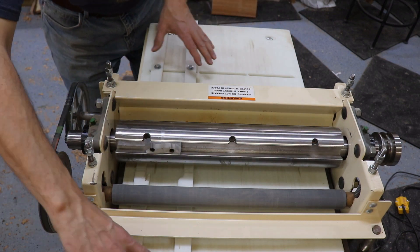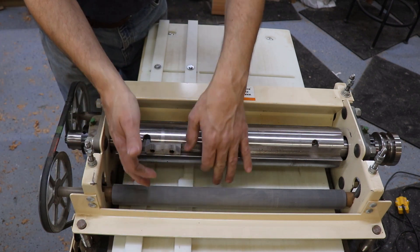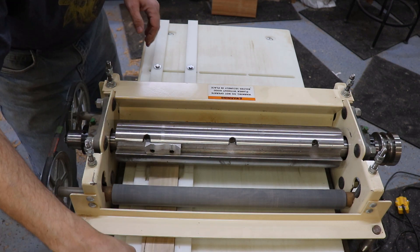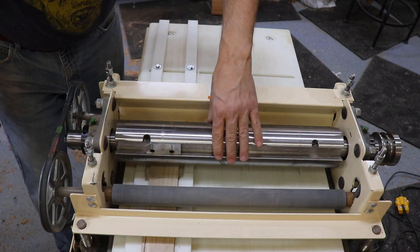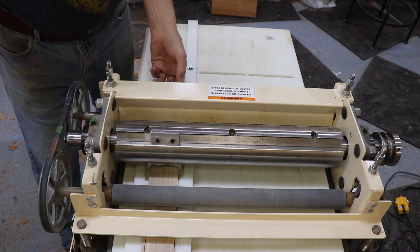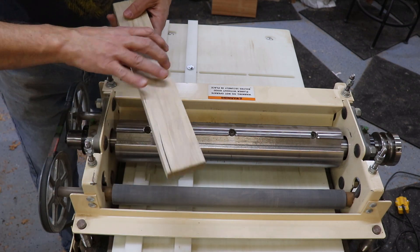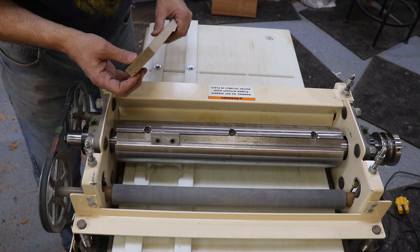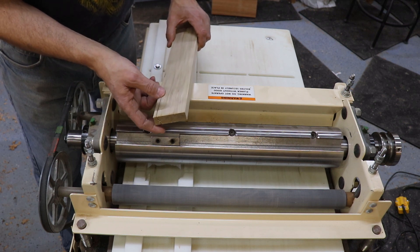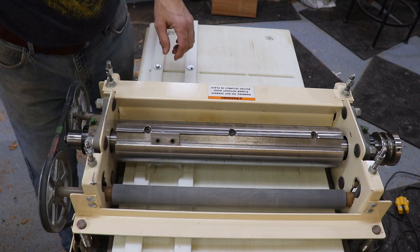Then I just set up these tracks to align so that my stock will go neatly through and align to the profile. You cut the stock to a 32nd of an inch thicker than the final thickness of your profile. This is a 5/8 inch profile, so it's 5/8 plus 1/32nd. It's all ready to go.